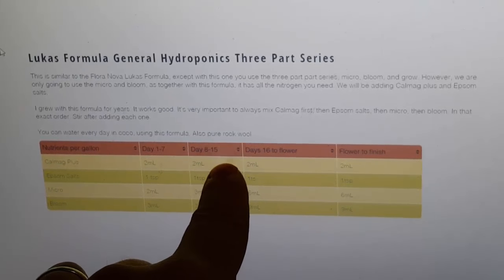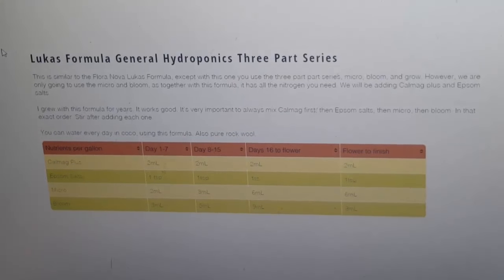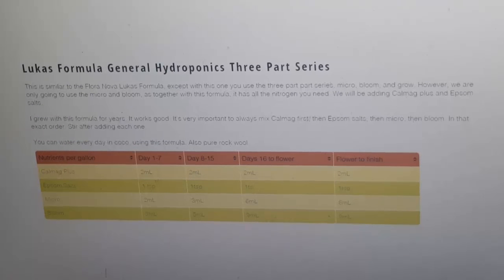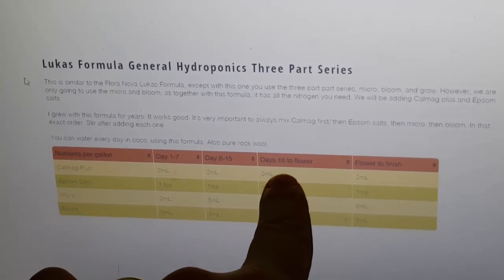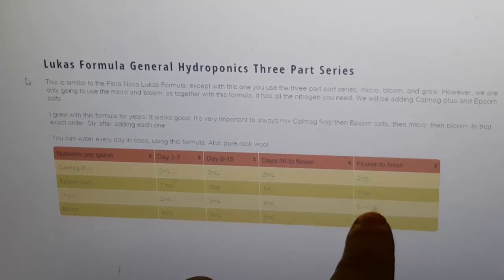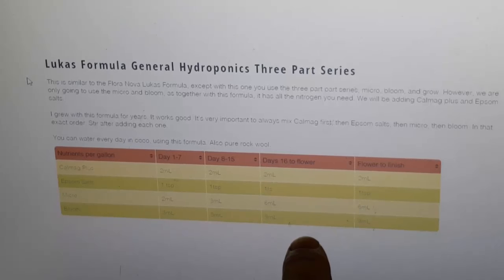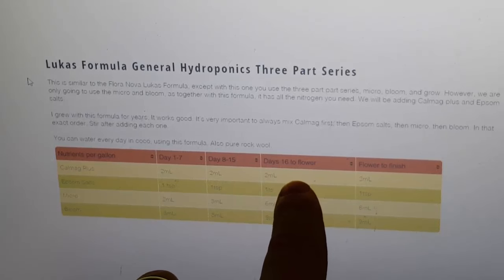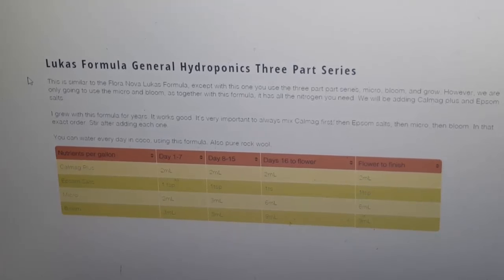Days eight through fifteen: two milliliters CalMag Plus, one teaspoon Epsom salts, three milliliters micro, five milliliters bloom. Day 16 to flower: nothing changes in this formula from that point. Two milliliters CalMag Plus, one teaspoon Epsom salts, six milliliters micro, nine milliliters bloom — and it remains the same all the way until it's finished. It's a really simple formula to use. I used it for about a year and a half to two years and it worked great.